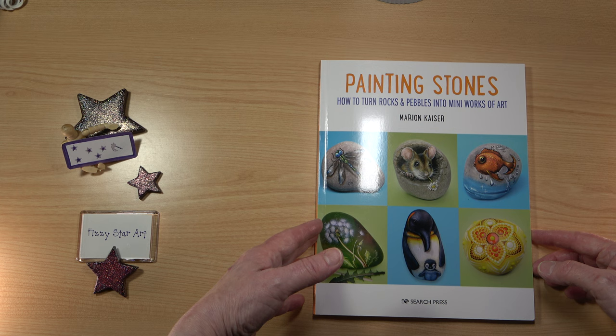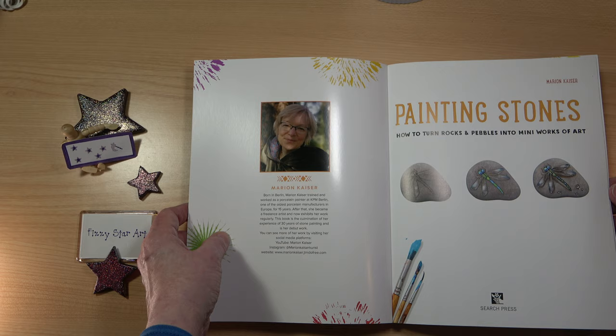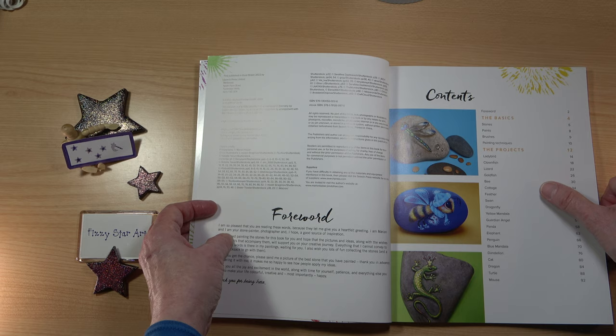When I first saw this cover I thought it looks really intricate. It has step-by-step instructions, was published in 2022, and has 96 pages. It's very glossy, and unfortunately we do have some light reflections. We have a picture of the author Marion, and we have the contents: the basics and then 20 projects which start with the simplest and work down to the more complicated.